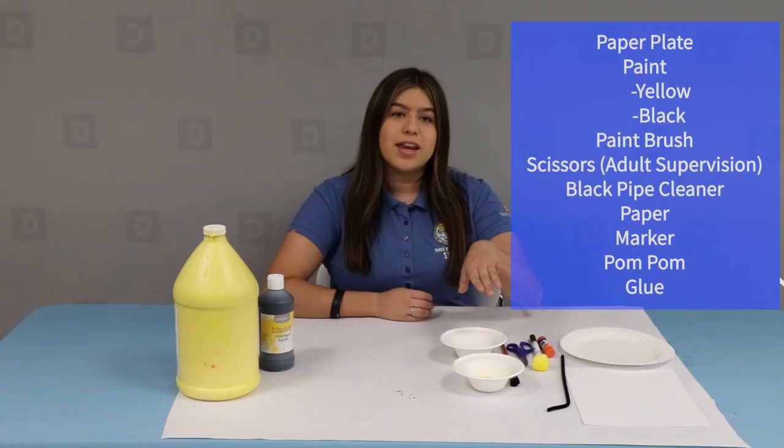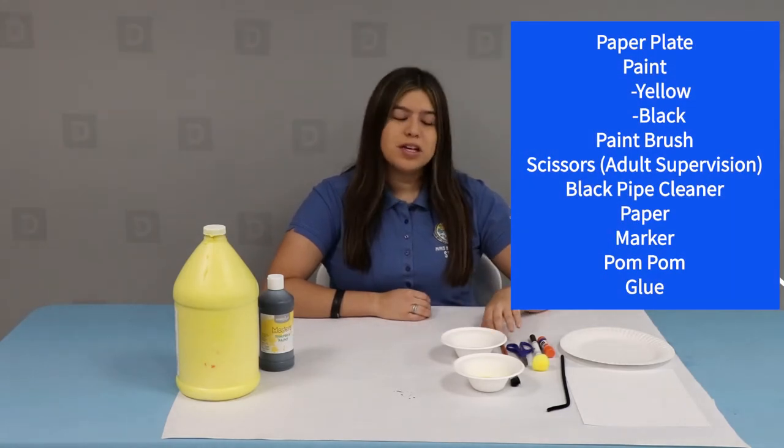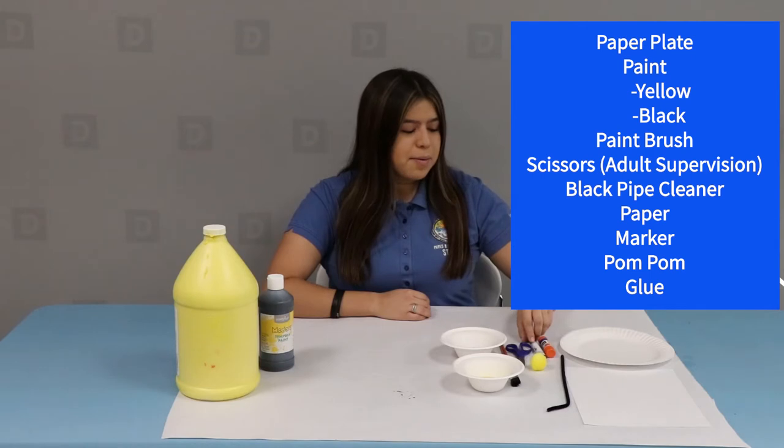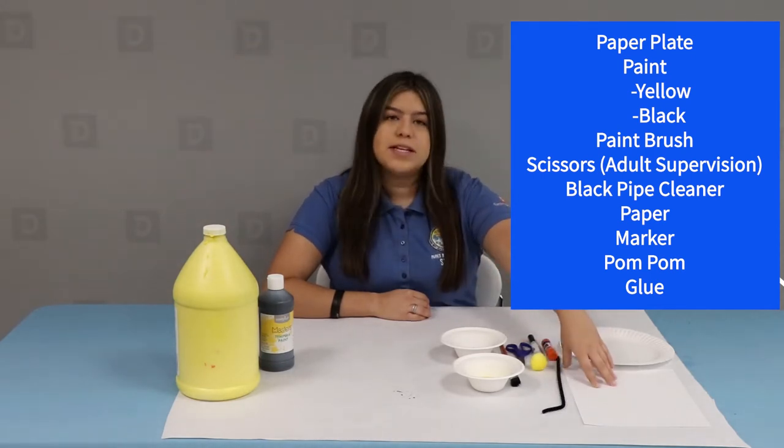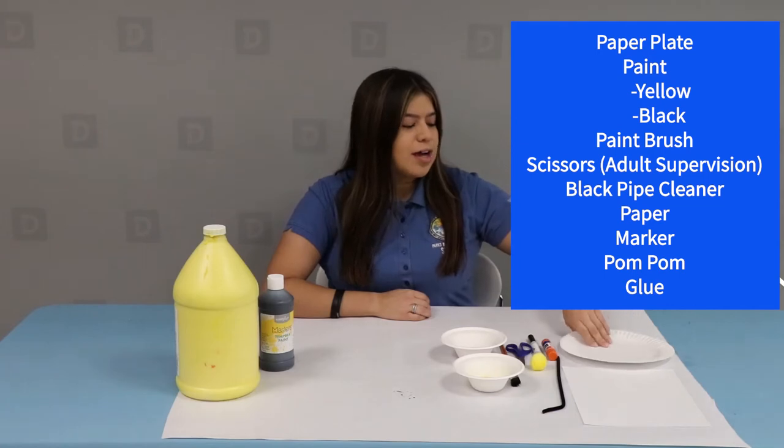For today's craft, you're going to need black and yellow paint, a paintbrush, scissors, a yellow pom-pom, a black marker, a glue stick, a black pipe cleaner, a piece of white paper, as well as a paper plate.